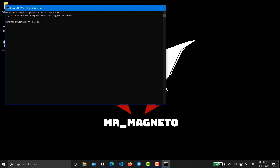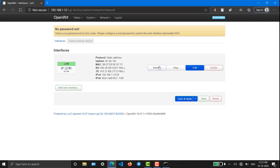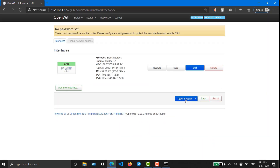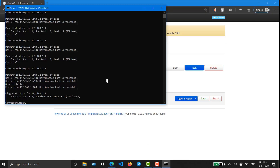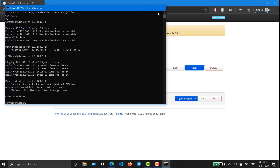Now we have to test whether the connection is working. I'm going to ping my main router at 192.168.1.1. Unfortunately we are not getting internet, so let me take a look. Going to Network Interfaces — we have to configure the IP gateway here also, which is 1.1. Now it should work. Let me try — yes, we are getting ping so the connection is working fine.